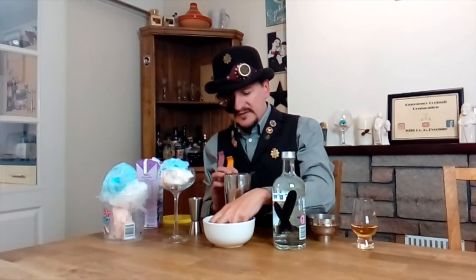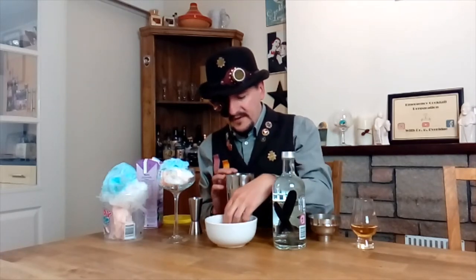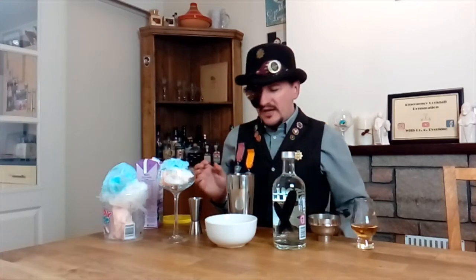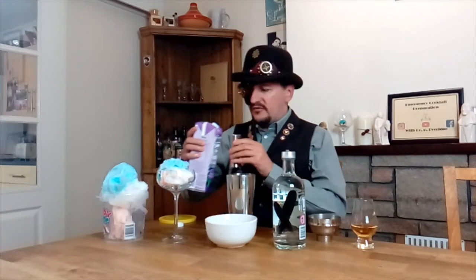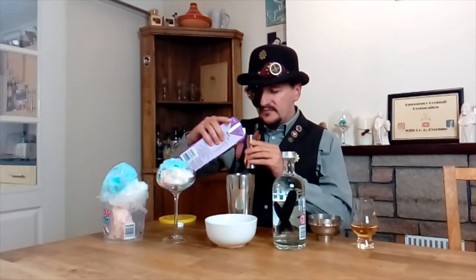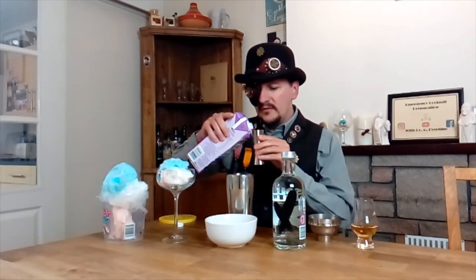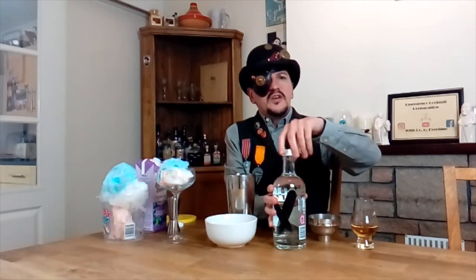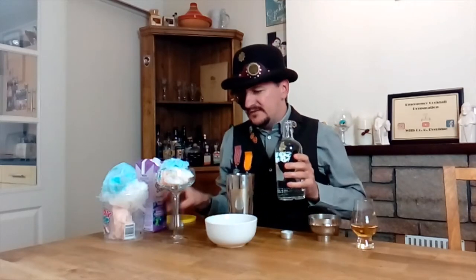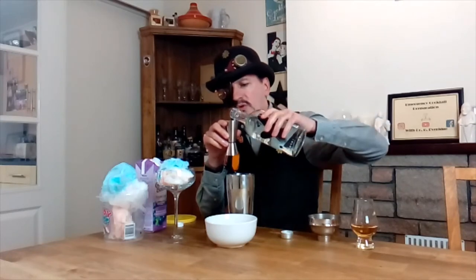Next, take a cocktail shaker and pop some ice into it. Then into your shaker you're going to put three shots of grape juice and two shots of your lovely vanilla vodka. Lovely, lovely.